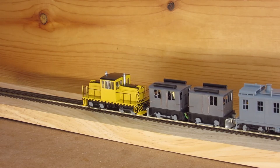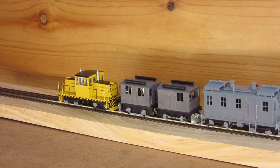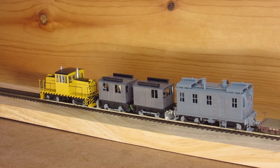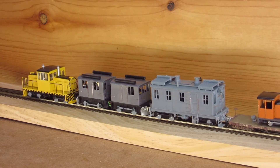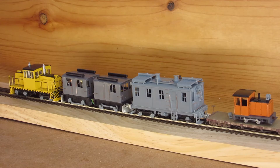Here comes the 45-ton GE side rod HON3 engine. And last but not least, my Davenport Gas Mechanical, which was a cab model graciously supplied by YouTuber Schmuck804. This engine is also soon to have DCC sound and lighting, and is getting very close to the final stages of completion.